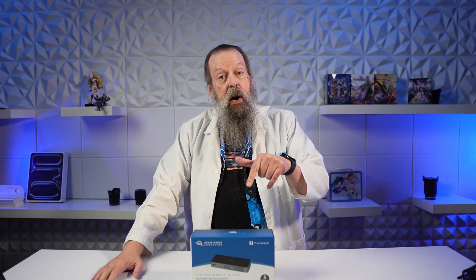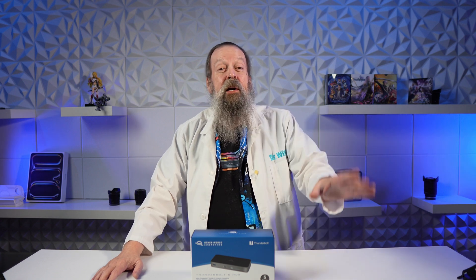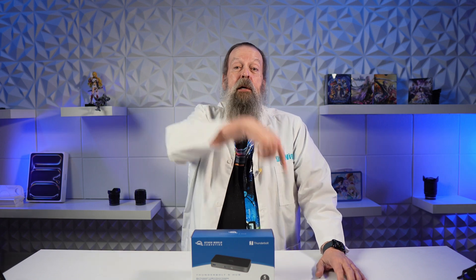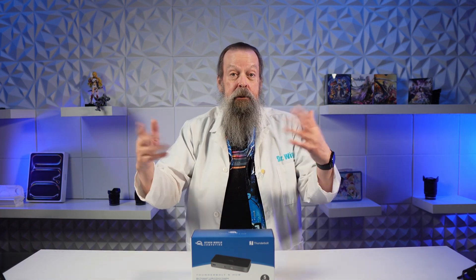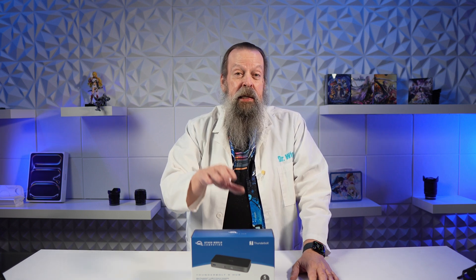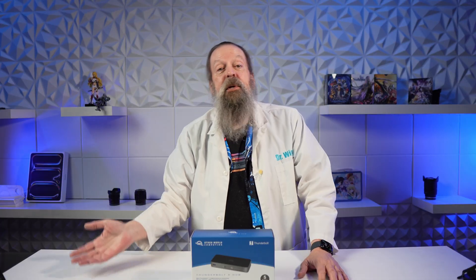As always, first I'll tell you why I bought it, although that will be a very short story. If you don't want to hear that, skip to the next chapter where I'll unbox this. After that, skip to the chapter where we go down to the office, hook it up to my Mac Mini, and try it out. Most importantly, I want to see if the speed of my Thunderbolt 5 SSD is the same going through the hub as going straight into the Mac. Then the chapter after that I'll sum up and give you my review.